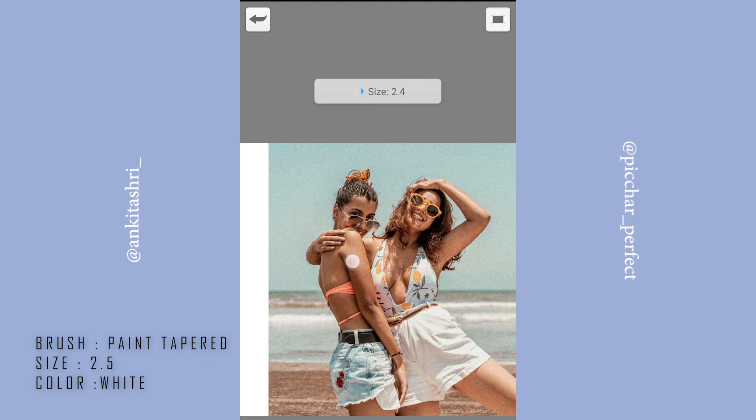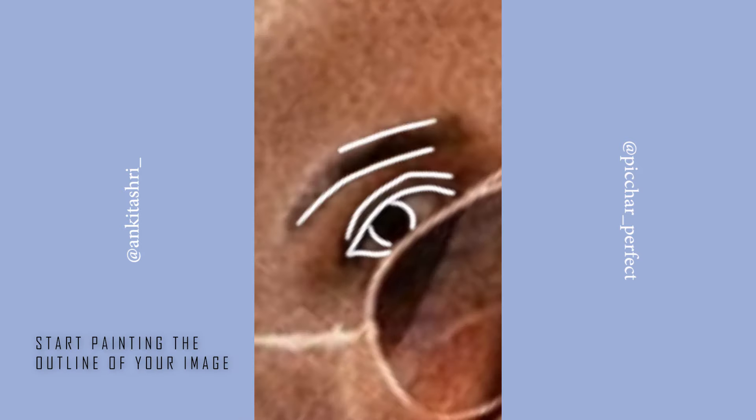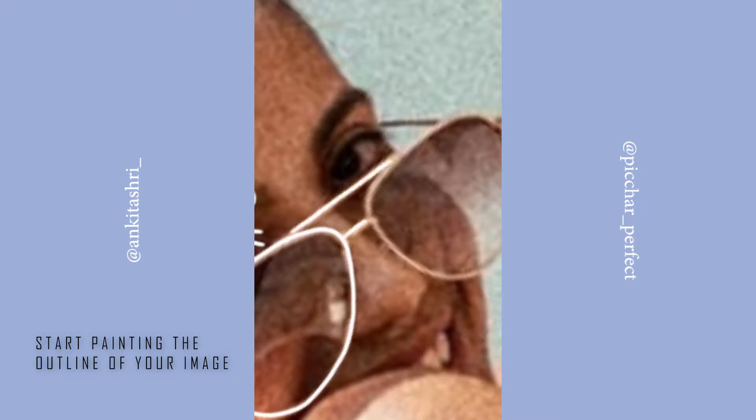The brush I'm using here is Paint Tapered — you can find many more brushes in the brush library section. Now zoom in on your image and start making the outline. You can always undo and redo your steps, and that's really helpful.